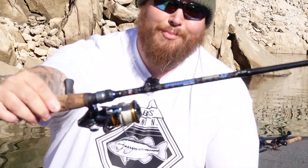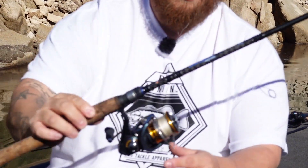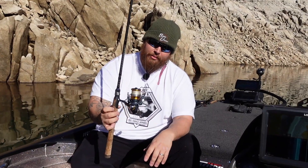I got Chang behind the camera. I have a Daiwa Regal LT spinning reel, 10-pound braid, about 20 feet of 6-pound fluorocarbon leader.